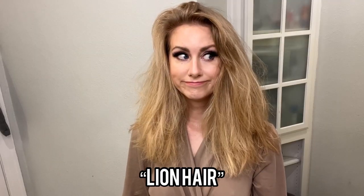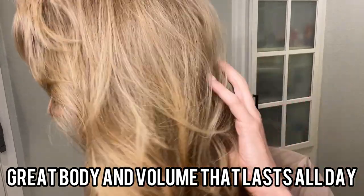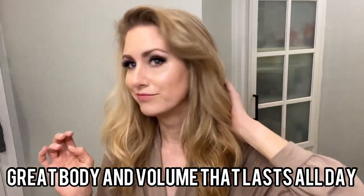Let me show you the results. Okay, so here is the final look for today. I don't know if you can see, but it has such a beautiful shine to it. My hair feels healthy. It is soft. Highly recommend.